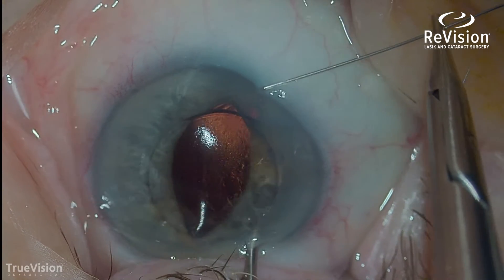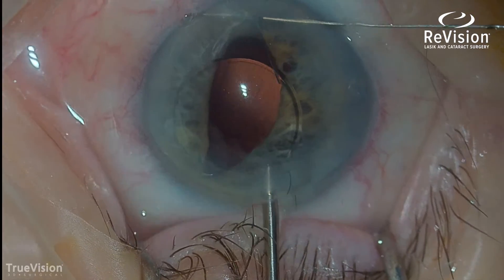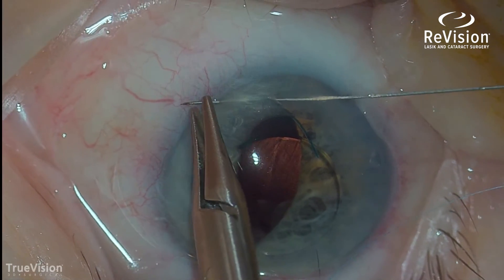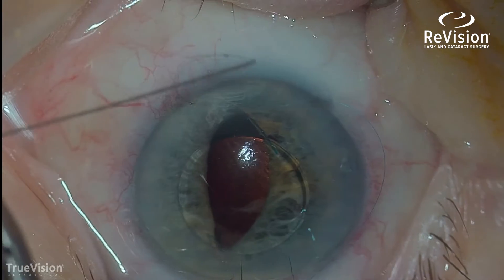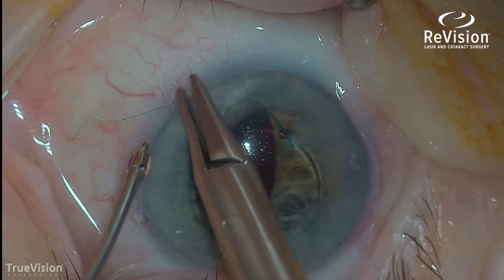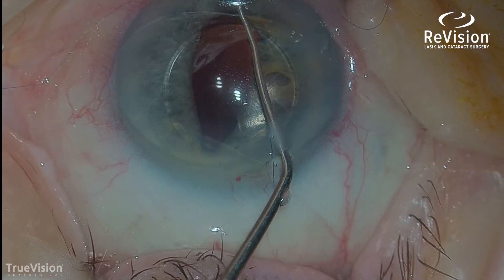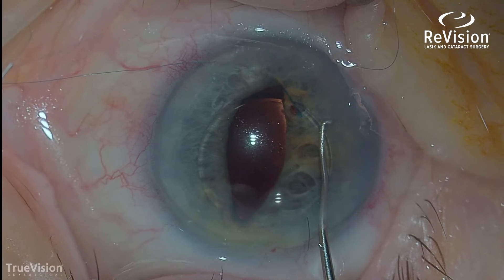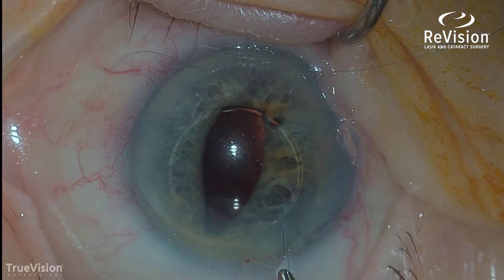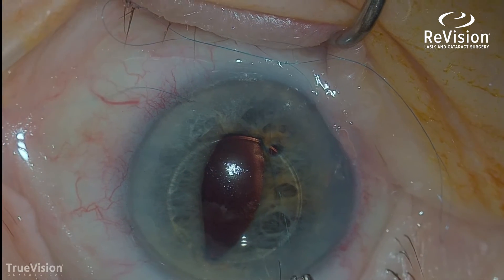I'm passing the needle through the anterior chamber, through the mid peripheral iris, and capturing that blue haptic behind the iris. Now that I have that suture passed, I'm going to tie that suture, and then this intraocular lens will no longer move. I'm grabbing the suture ends with little instruments, taking them out through my incision, and will clip the suture with scissors and simply tie the knot.